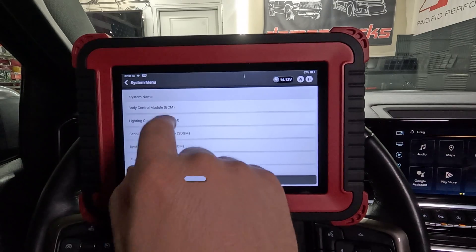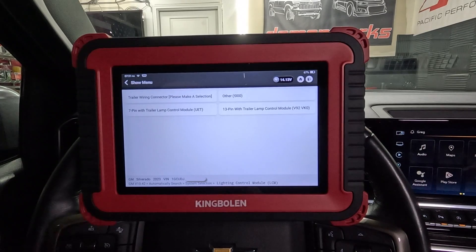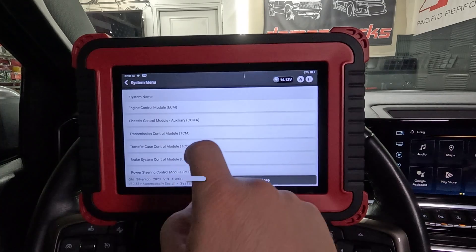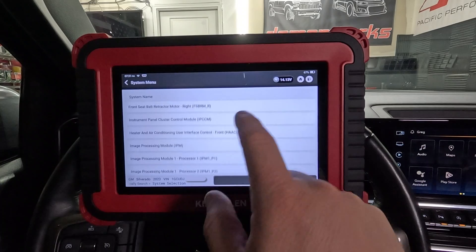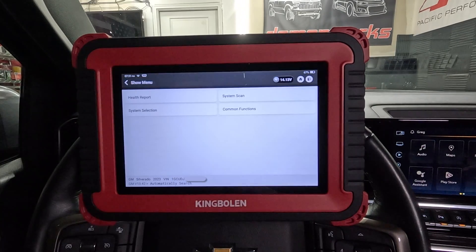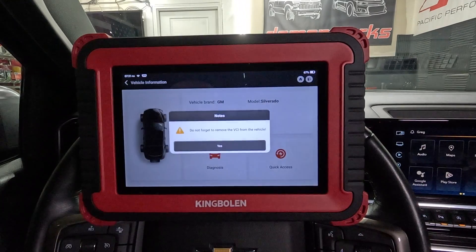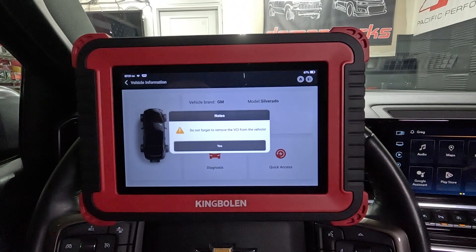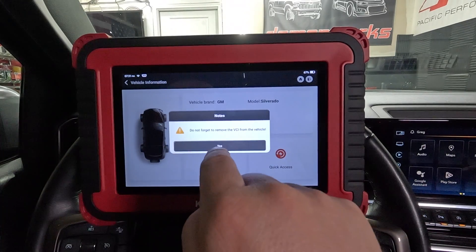Lighting control module - let's go and take a look. Trailer lighting - that's a fantastic test right there. I don't have a trailer hooked up so we're not going to mess with that, but you can see all the stuff we could do and it's all responsive. Definitely liking my King Boland K8 right here. I think this is going to come in very handy at work and at home as well. And it reminds me - do not forget to remove the VCI from the vehicle, and that is this guy right here. I like that. This thing is awesome - I can't wait to use it more.